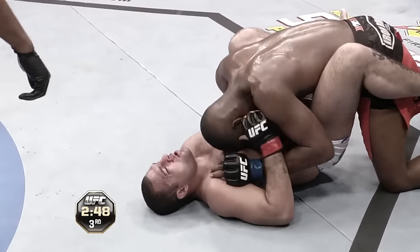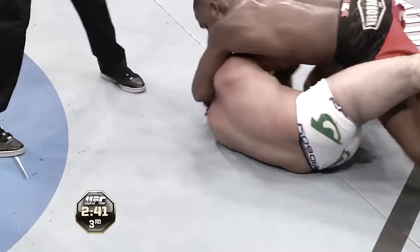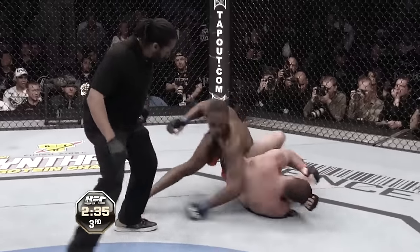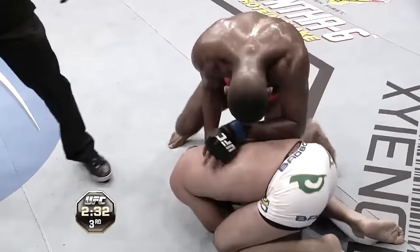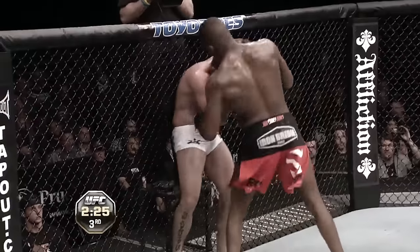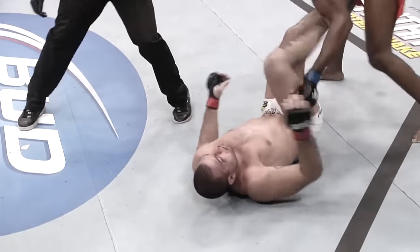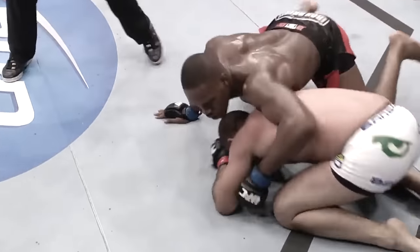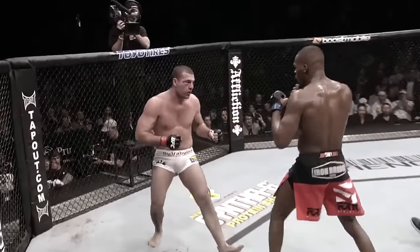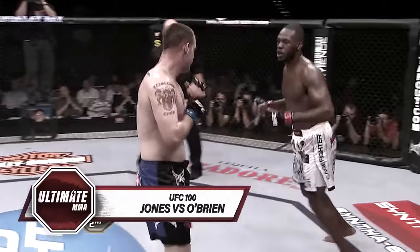Jones with a left hand — that one hurt him, that one opened him. Brutal elbow, big elbow, trying to finish this fight. Shogun's badly hurt. Jon Jones looking to finish Shogun. Vicious knee to the body and an uppercut. Jones to the body — and it is all over. Shogun is just trying to hang on but Jones is all over him. Brutal knee to the body. Allows him to stand up and then jumps all over him. Vicious left hook and then a knee.